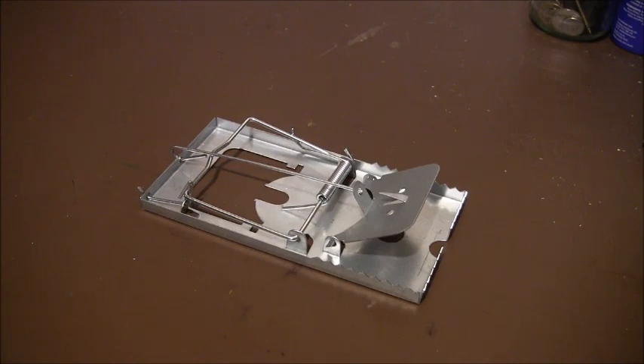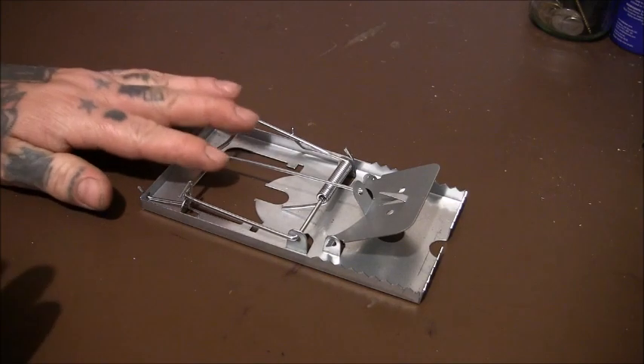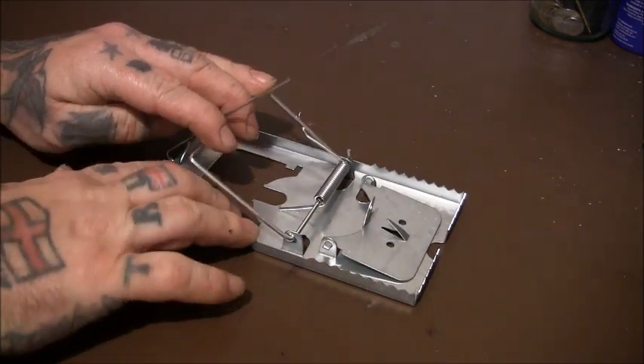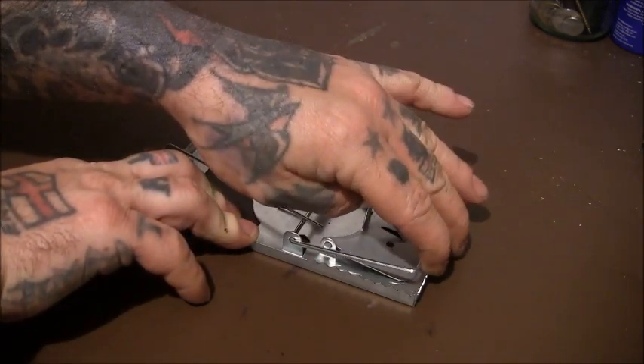I was going to try and set it off for you, but I don't know if I've got anything I could put in there without damaging it. You don't want to keep putting sticks and hard things in these, otherwise you'll damage them. But we'll do a test video later on and see how powerful it is.